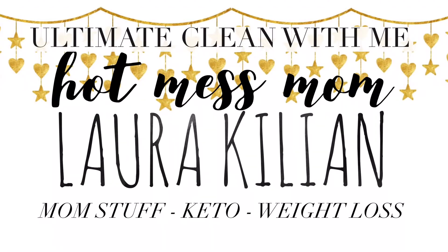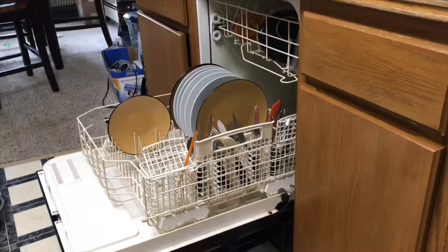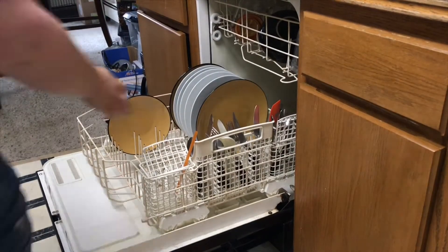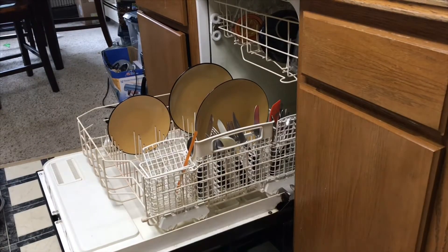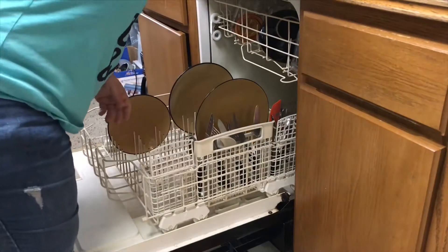Hey friends, welcome back to my channel! Today we're going to do some kitchen cleaning. I'm going to shine my sink almost Fly Lady style and declutter my little coffee corner. Let's get to cleaning.